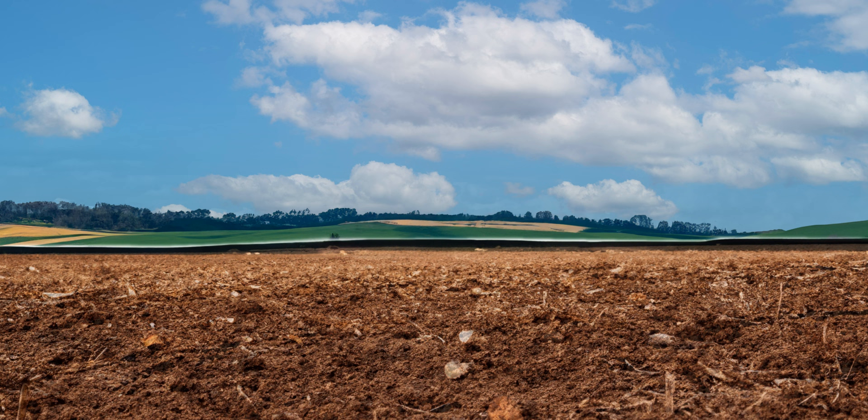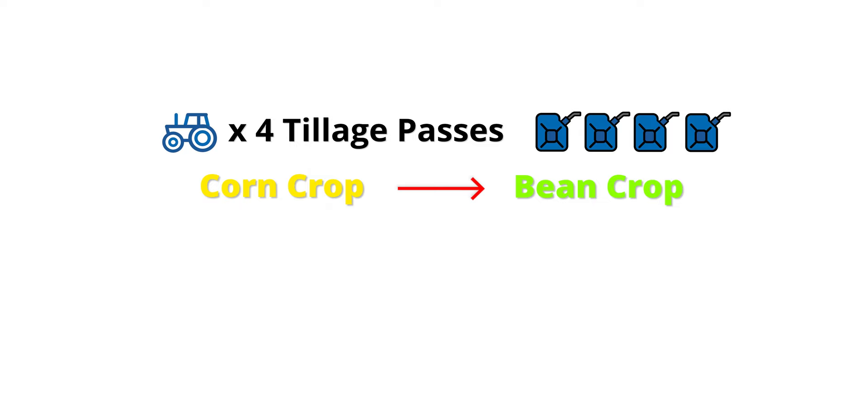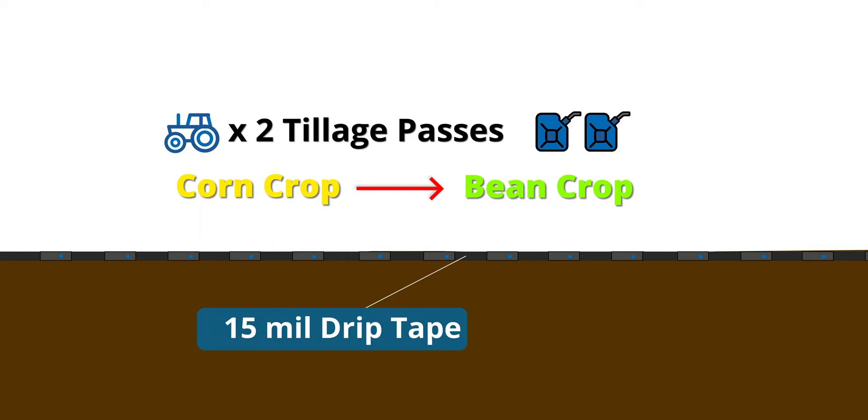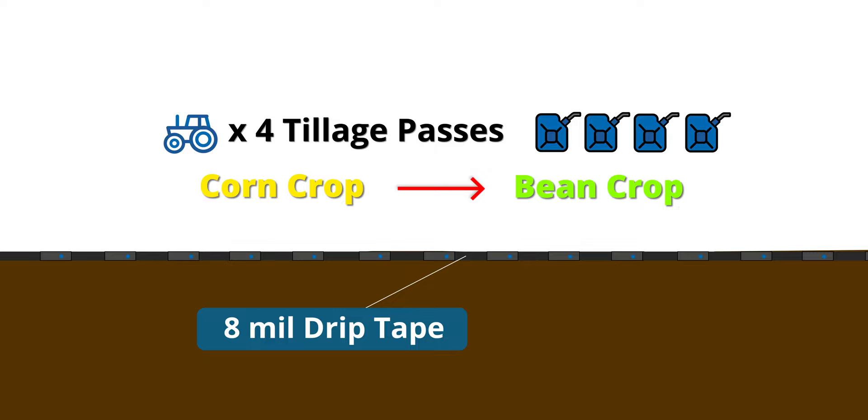That corn crop could take four passes with tilling equipment to completely break down all that corn stock, encompass it back into the soil, and bring in the next crop. That's four passes with a tractor burning diesel — very expensive on a per acre basis. To justify putting 8 mil tape in there, I would need to do four tillage passes going from a corn crop to a bean crop. The residue left in the ground — corn stock and other material — can puncture the tape at the 8 mil level. I can put 15 mil tape in the ground and maybe only do two passes, or even one pass, with a tractor. It's amazing how you can buy a thicker mil tape cheaper than you can buy tanks of diesel.